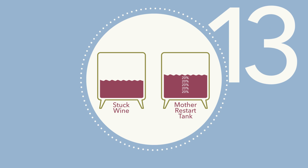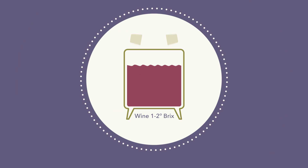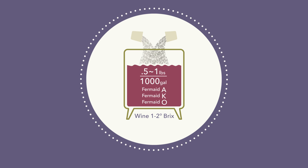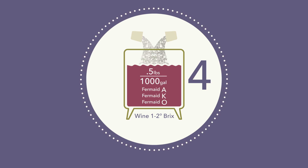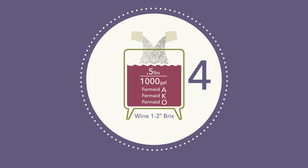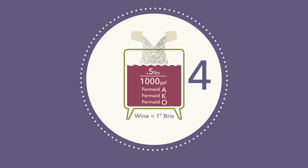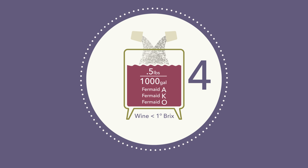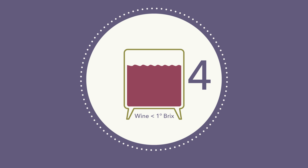Step 13: Add any remaining wine to the Mother Restart Tank. For wines stuck at 1 to 2 degrees Brix, follow this protocol except in Step 4, reduce the complex yeast nutrient addition to a half pound per 1,000 gallons. For wines stuck at less than 1 degree Brix, follow this protocol except in Step 4, eliminate the addition of a complex yeast nutrient altogether.